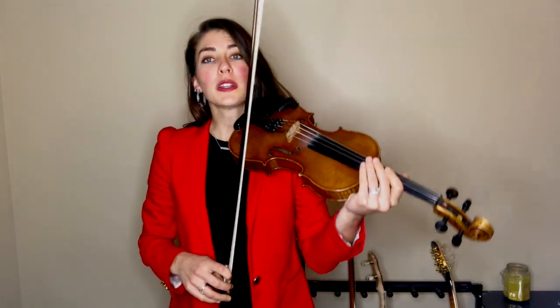Now let's try it really slowly. I'm going to play open A in one bow, slur through, and then quickly hammer on — that's where it gets its name — your first finger. This should feel fairly percussive.